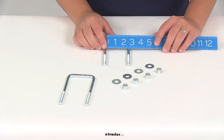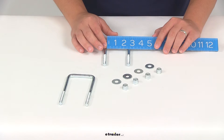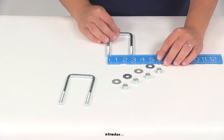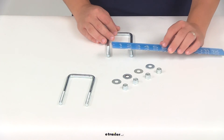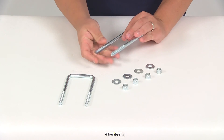The opening that we have in between the down portions of the U-bolt, that's going to give us a measurement of about 2 3/8 of an inch. And then center on center, the distance that we have between the studs, that's going to give us a measurement of about 2 1/16 of an inch. The diameter of the U-bolts themselves, those are going to measure 3/8 of an inch.